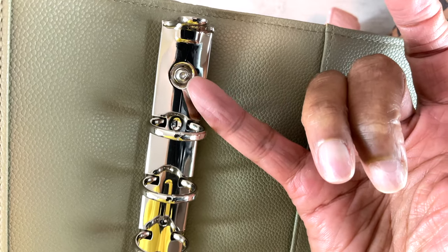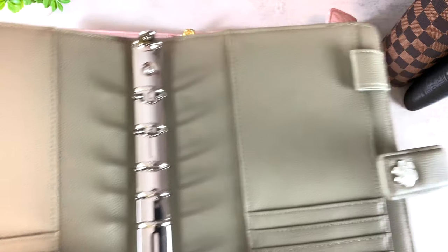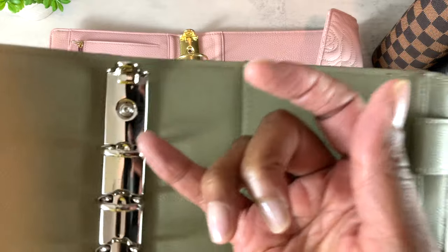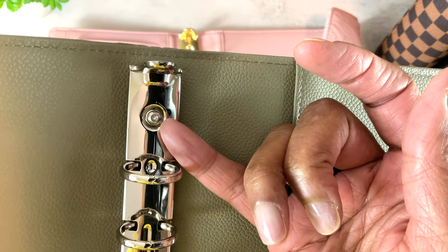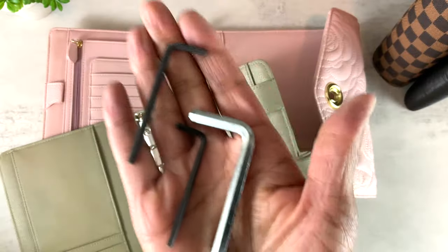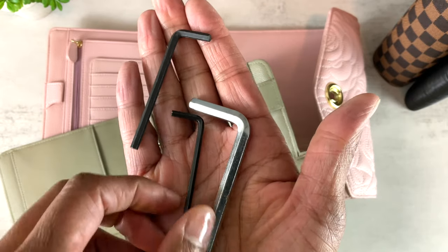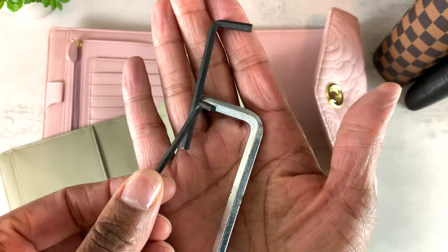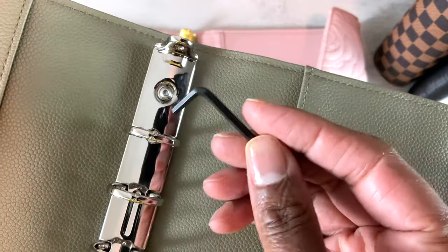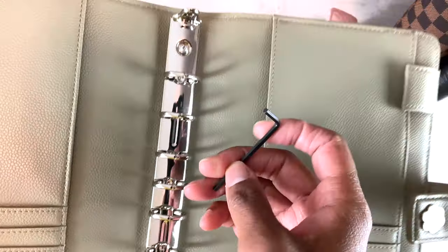Franklin Planner binder rings require an allen wrench. If you're trying to remove rings from a Franklin Planner binder or another binder, take a moment to look at the type of nail in the screws. This is like an octagon shape — you will need an allen wrench. Allen wrenches come in different sizes; to remove the Franklin Planner rings you will need a two-millimeter allen wrench. Remember to screw to the left to loosen.